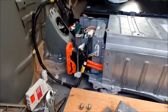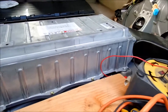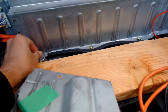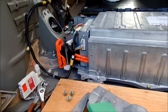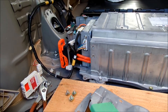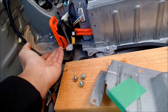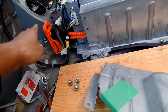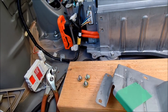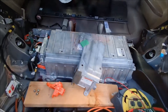If your car isn't starting after putting the battery back in, you want to check the service plug — make sure it's inserted all the way, the little latch is up, and then you press down on it, because there's a little sensor.